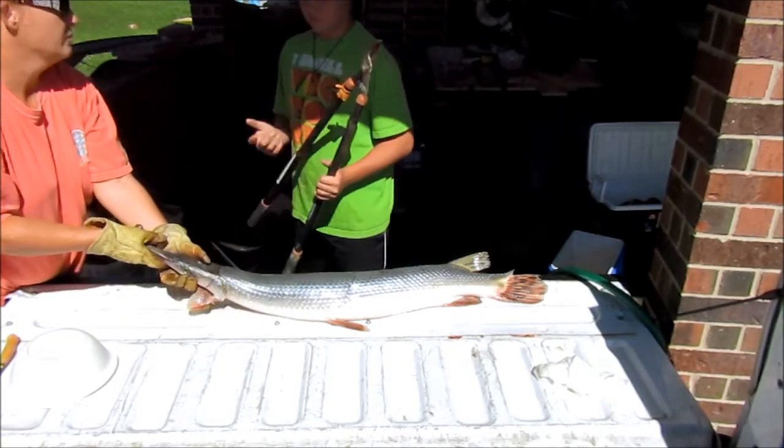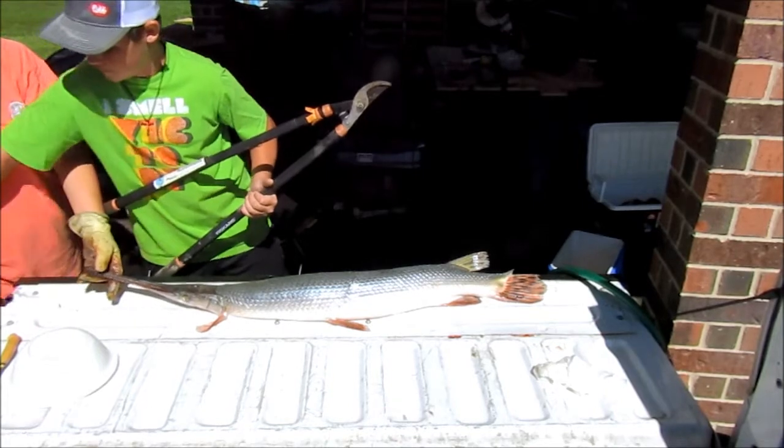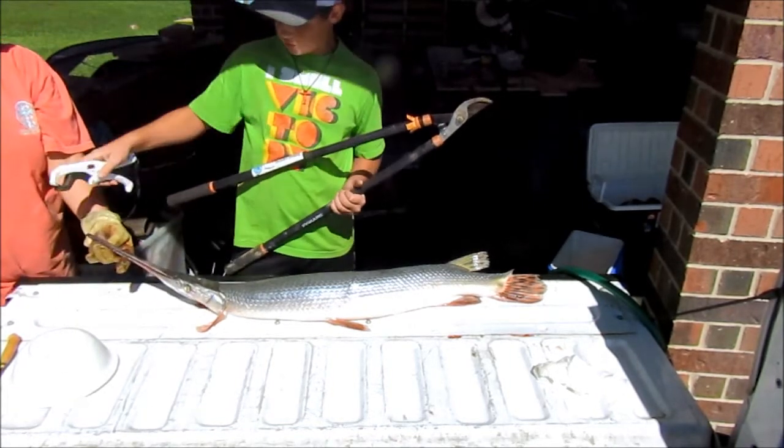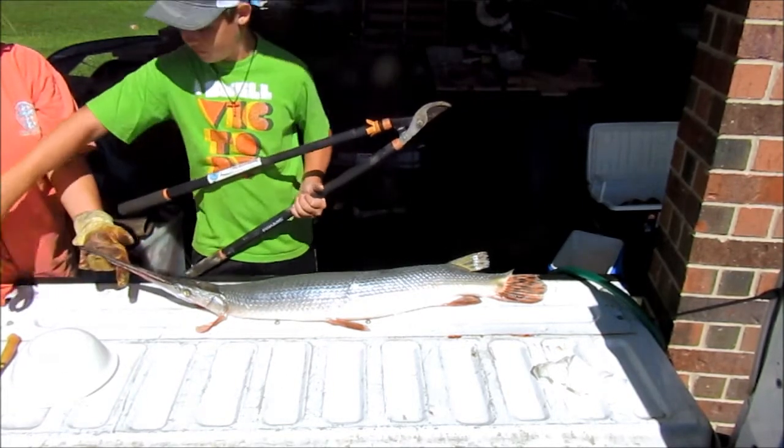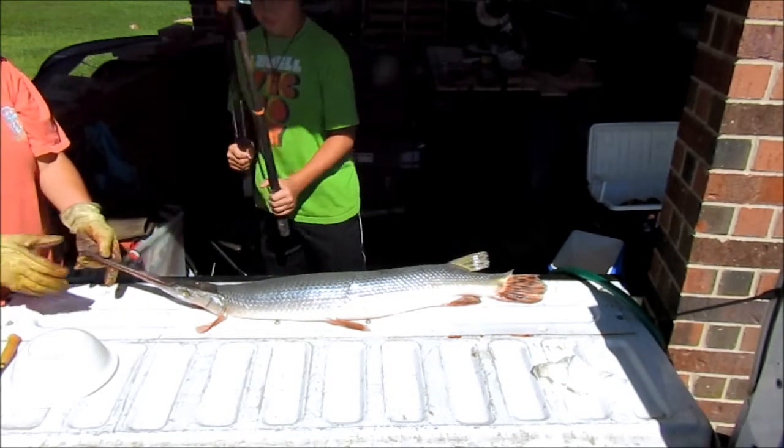Also, do not try to clip them in with fish grips. Don't try to clip them in the top of the mouth, because I have a big spot on my leg — I'll show y'all after the video.